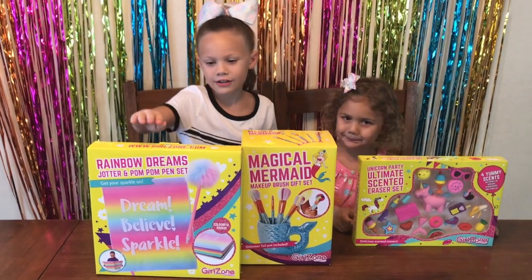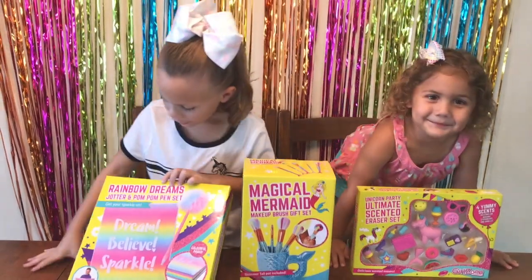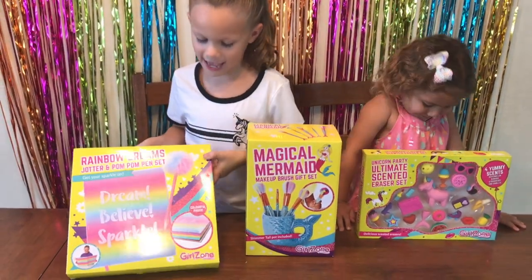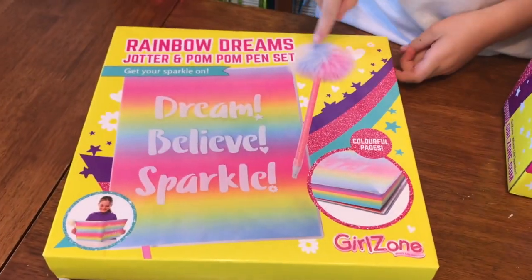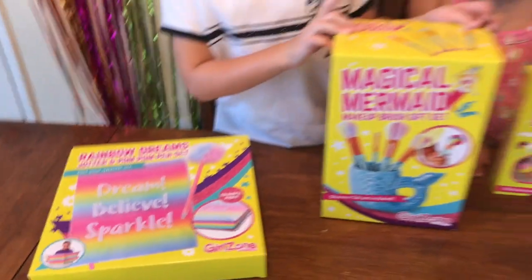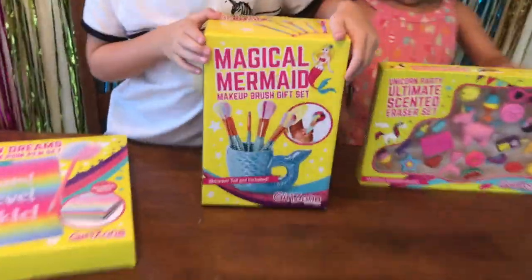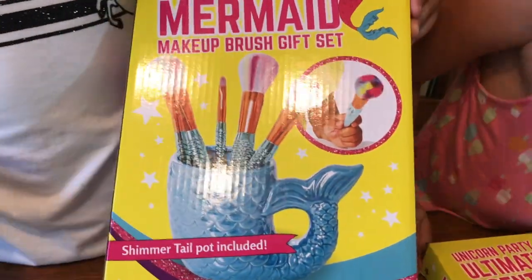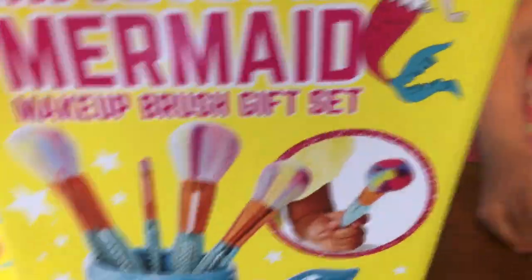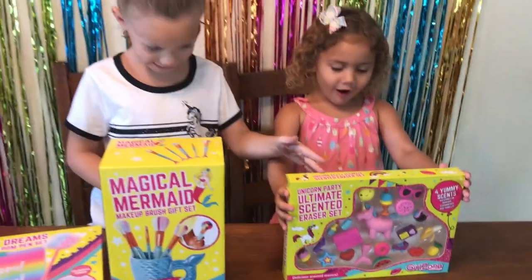Today we have the new Rainbow Dream jotter and pom-pom pen set with colored pages. It comes with a pom-pom pen, and we have a makeup brush set that is mermaid themed, which actually comes with a little mermaid cup. And a colorful tap without any shade.